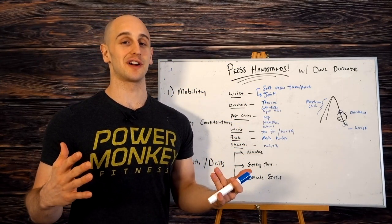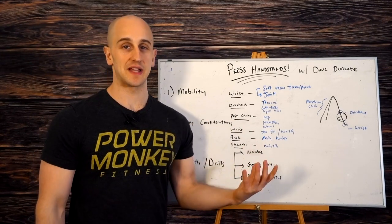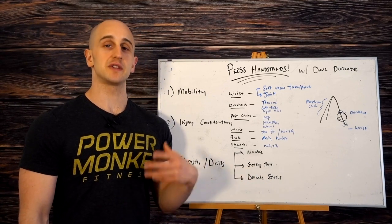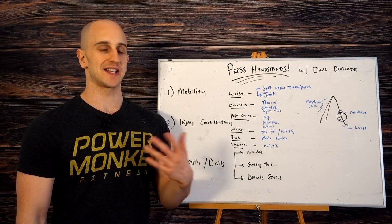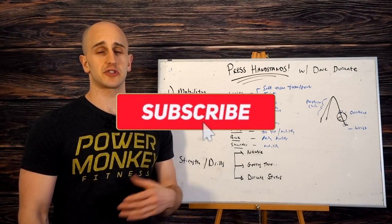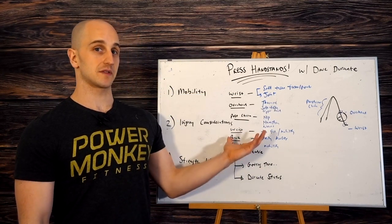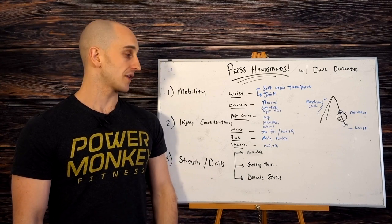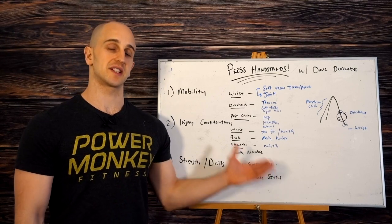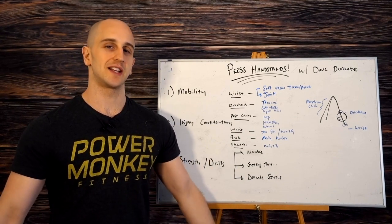That was absolutely fantastic — I think I learned a lot from Dave, and watching his videos again I'm going to revisit some more drills of mine. Hopefully between myself and Dave this gives you guys a really good explanation of how to start a press handstand if you're brand new, or if you're more advanced, how to keep progressing. If you enjoyed this video, please like and subscribe, share it with friends, and drop in the comments what was helpful, what you want clarification on, and what other skills you want Dave and I to collaborate on.